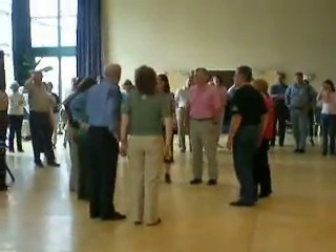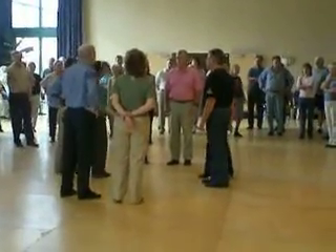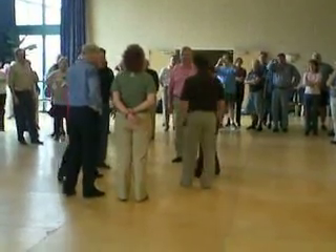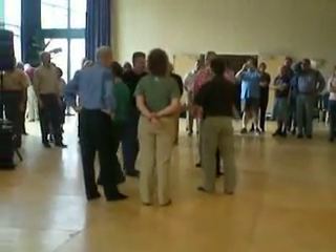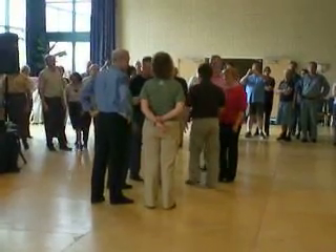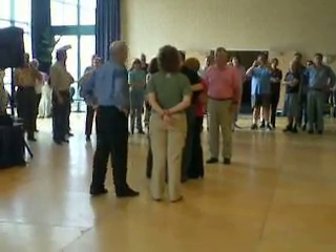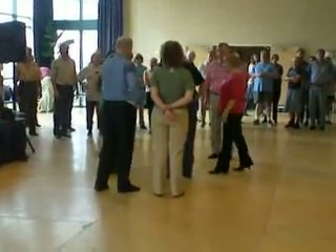Then top couple: ladies are going to cross right shoulder to right shoulder, then cross left shoulder to left shoulder. Ladies cross back right shoulder to right shoulder, stay close to the centre, then cross back left shoulder to left shoulder, because we're going in for swinging forward then. So don't go too far when you're going back, okay?